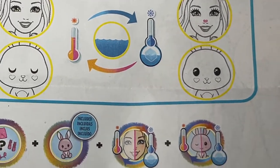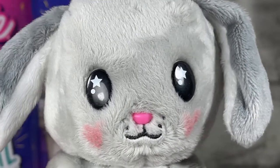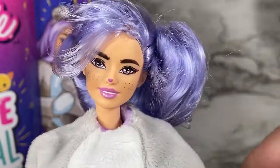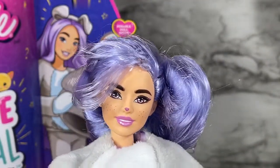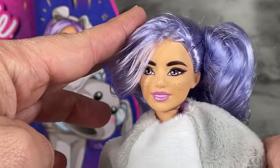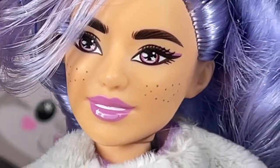It looks like the doll will get a little animal nose and appearance with the temperature change, and for the puppy mask it looks like we can go from closed eyes to open eyes — very interesting. Let's remove the head and see what our doll looks like underneath. There she is! Her hair is kind of a mess. The color activation is already showing on her nose — I'll rub it a little and look, just with my heat it actually changed color.